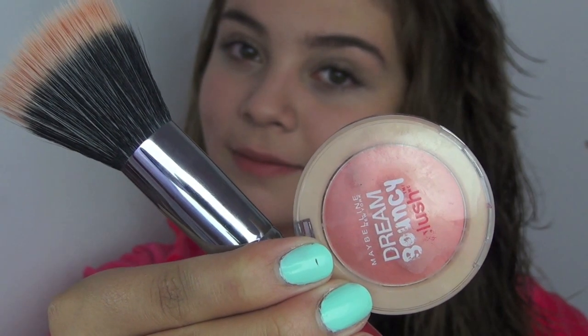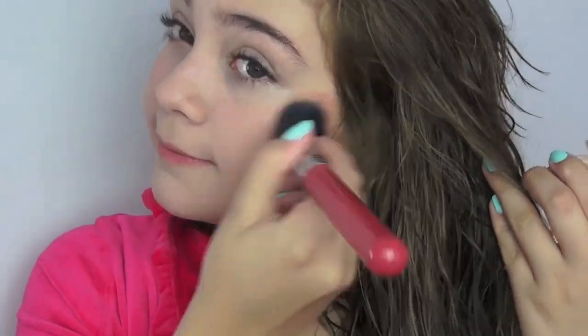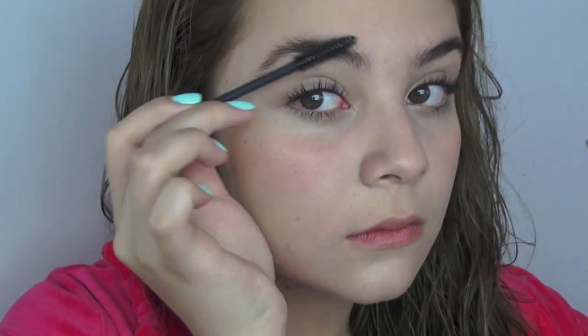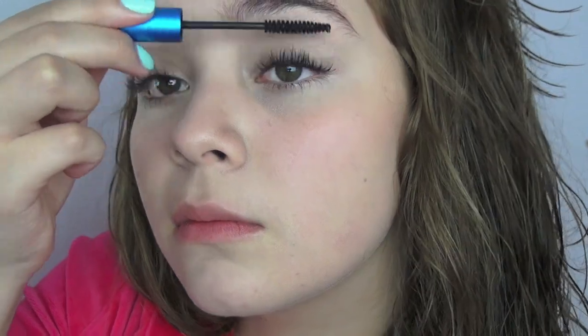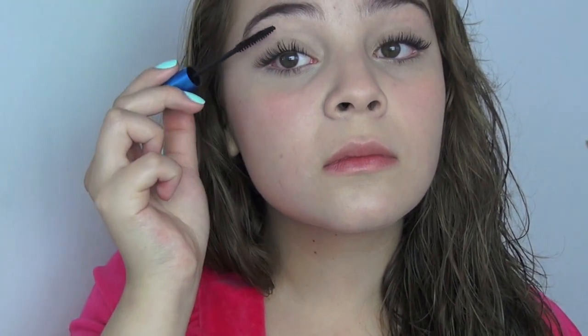The blush I will use is a cream one, which will look much more natural and help us look more young, happy, and beautiful. Then I will take a little brush and start to brush my eyebrows and lashes and apply the product.